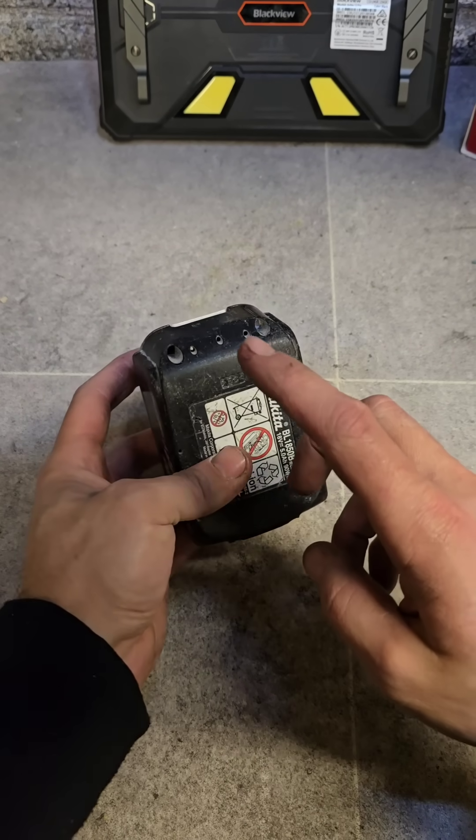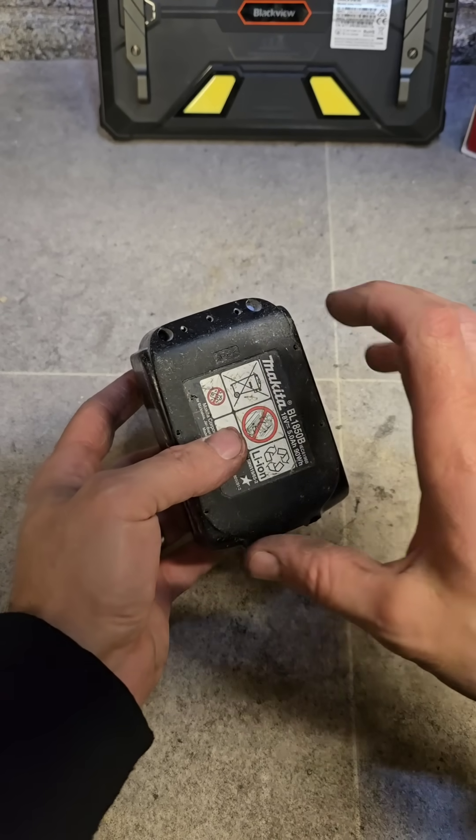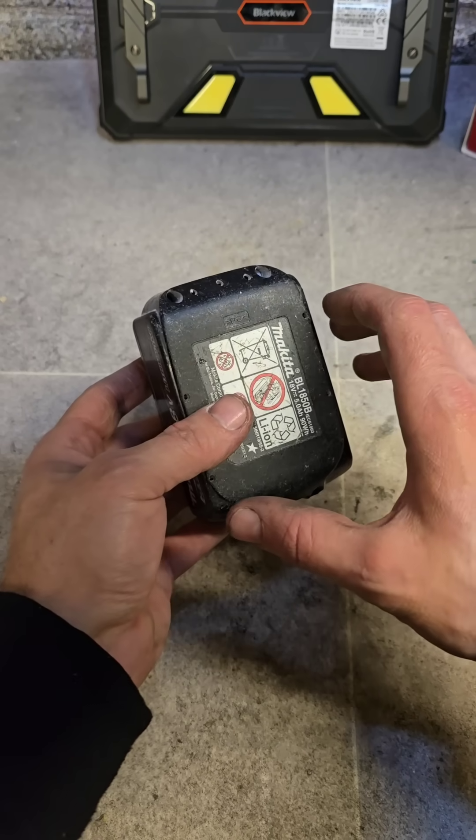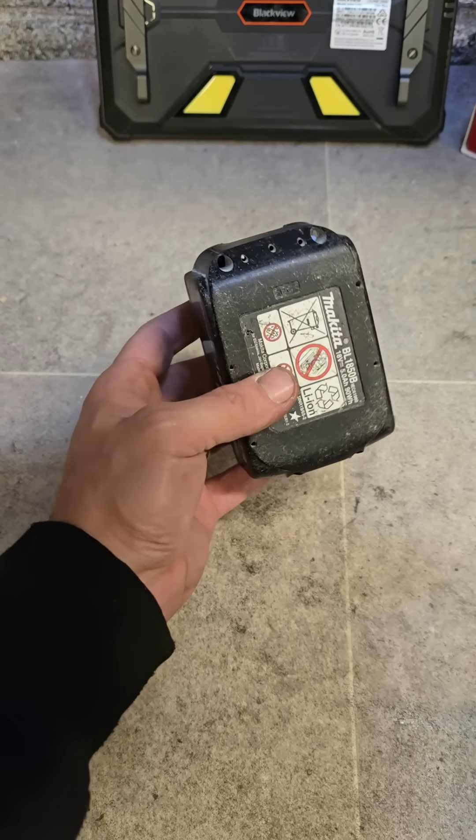Now, this only works if the cells inside are still good, so you want to check them first to make sure there are none dead. If they're all good and it's just undercharged, you can spike it to repair it.